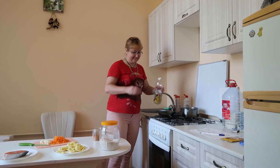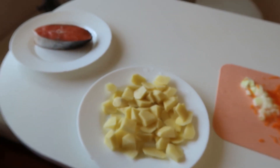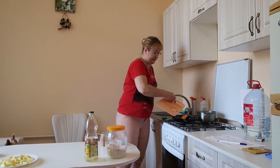Pour vegetable oil into a hot frying pan. Add onions and carrots and fry for 3 minutes.